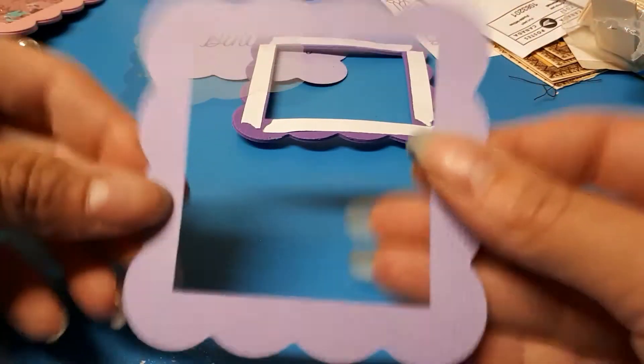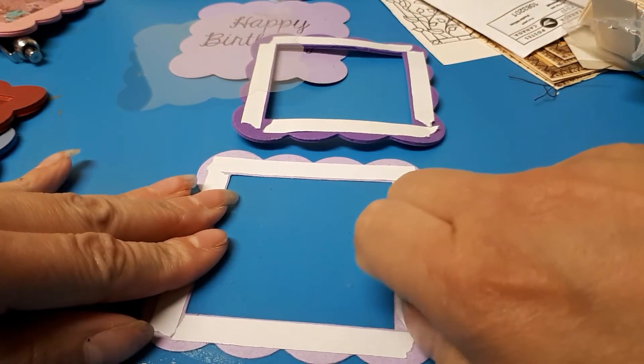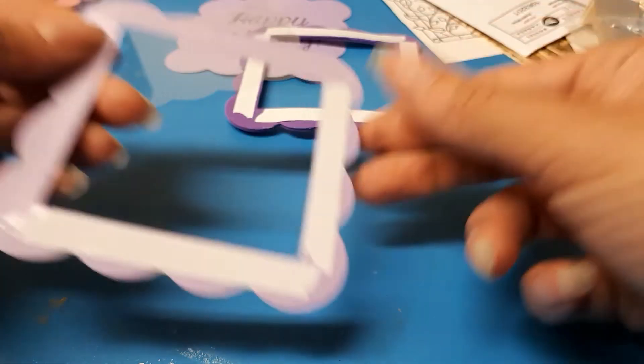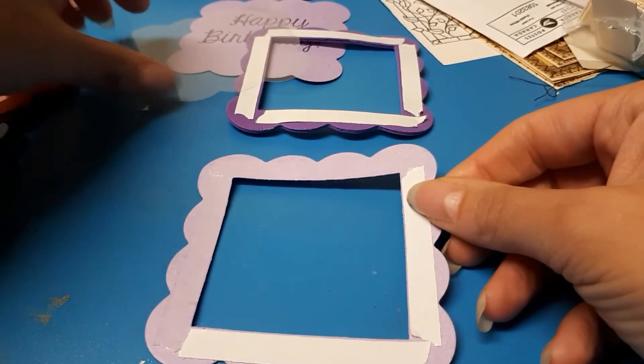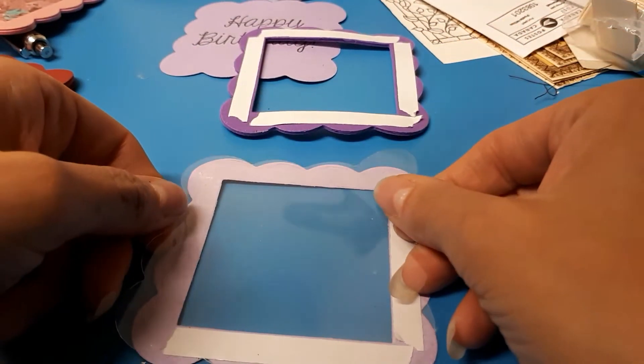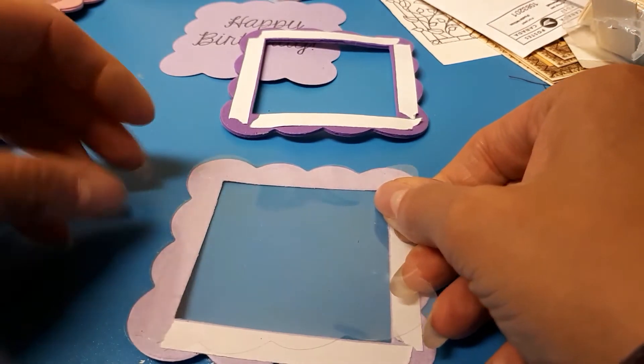All you want to do is take this frame piece and take the tape off. It's kind of difficult to do on camera. I've figured out that it's a lot easier to only take off two sides, because then I can line it up better.